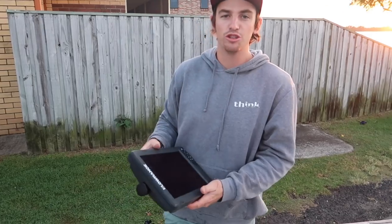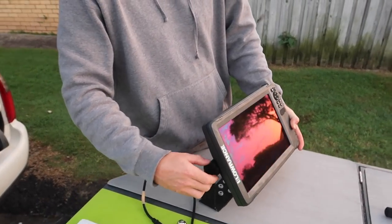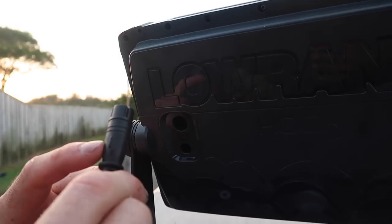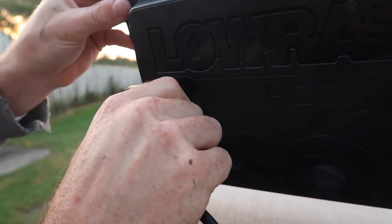Pre-installed the bracket the other day just to get a feel for where it was going. Sounder onto your bracket — there we go. Transducer cable — it's got a little knob to tell you that's the top. Straight in there. Part one done.